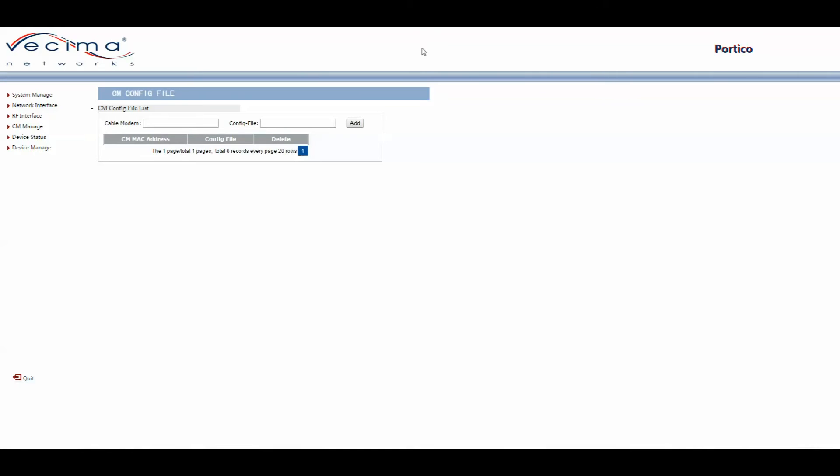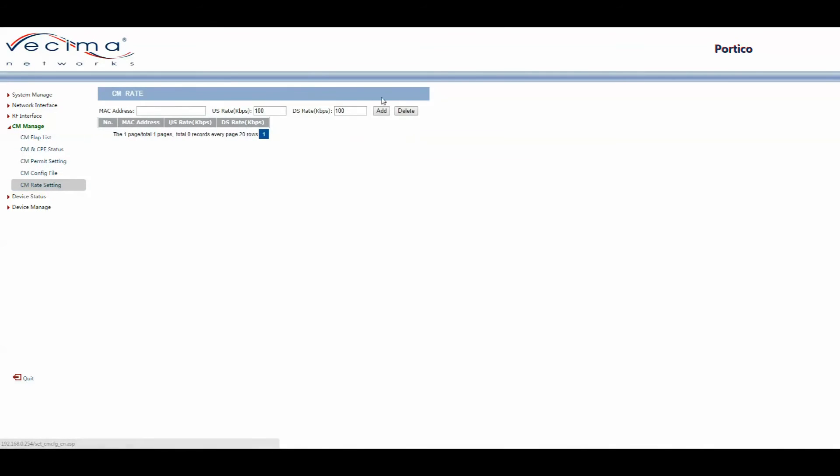To set the rate of a cable modem, click on CM Manage, then CM Rate Setting. Here you'll choose the MAC address of the cable modem in question and add the upstream rate and the downstream rate.